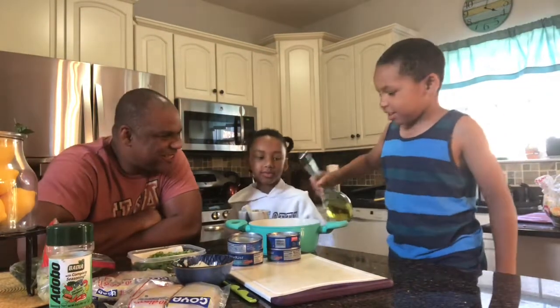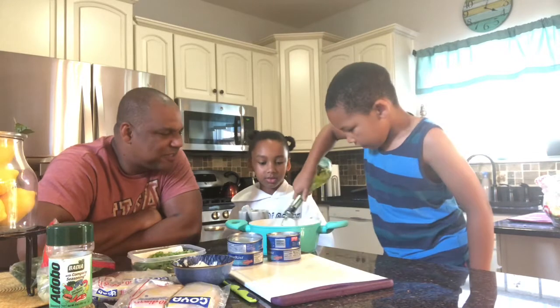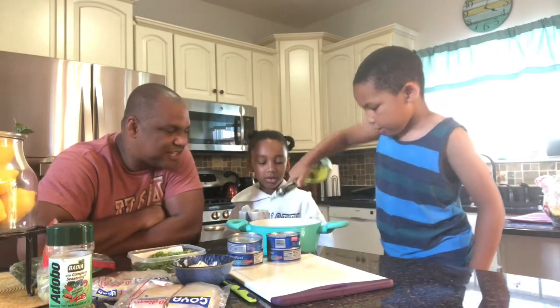Okay, I'm just gonna pour a little bit of olive oil. There's like a trick here where there's no measurements. A little bit more. All right, that's good.